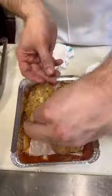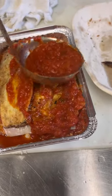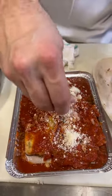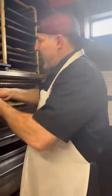One more layer of eggplant. One more nice big ladle of the tomato sauce — spread it around. And I'm going to do a lot of grated cheese on the top here. It adds a nice salty flavor. I'm going to put some mozzarella on here, bake it up in the oven, and we'll see what happens.